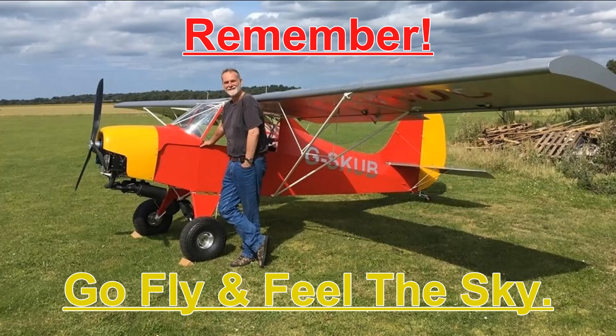Thank you for watching. If you enjoyed the video, please hit the thumbs up. You can subscribe or even hit the little bell notification for future videos. Any comments would be appreciated and I'll try to get back to you as soon as I can. Remember — go fly and feel the sky!